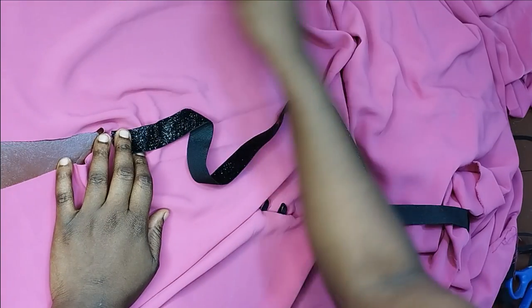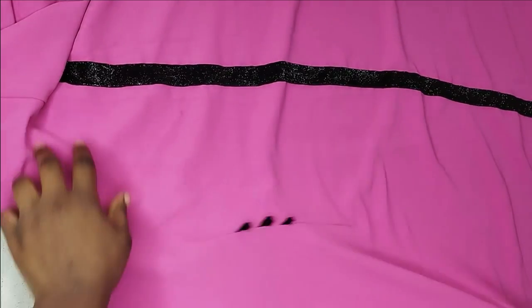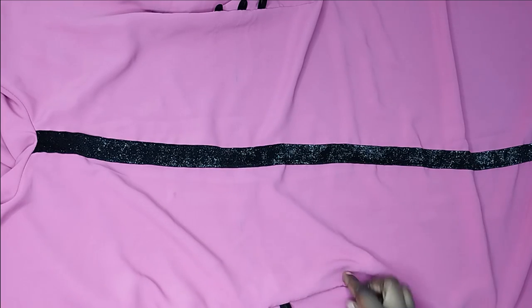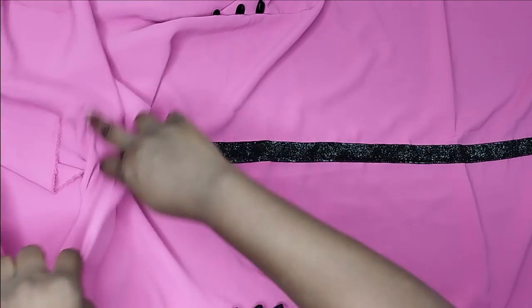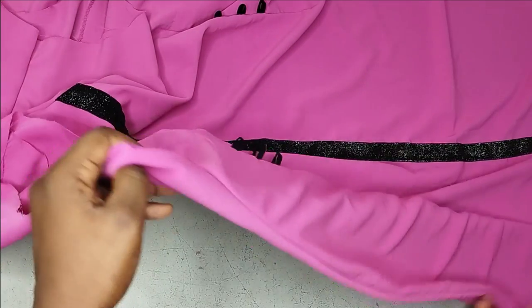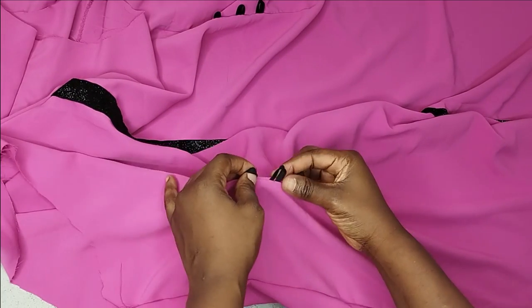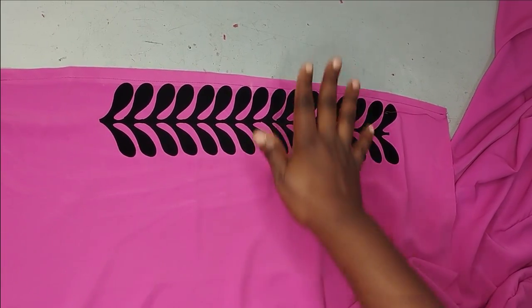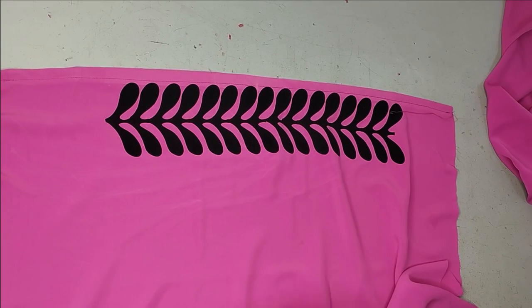I'll turn the neckline, sew the side seam, and then cut my basic sleeve. You can see I've fixed my velvet bias at the center front. When marking your darts, mark lightly or use a color that matches your fabric — I marked them clearly because this is a tutorial. The facing is fixed and the neckline is clean. I have my armhole here, so I just need to fix the sleeve. You can see the loops — three for the front and three for the back, and the same on the sides. I've cut out my basic sleeve.